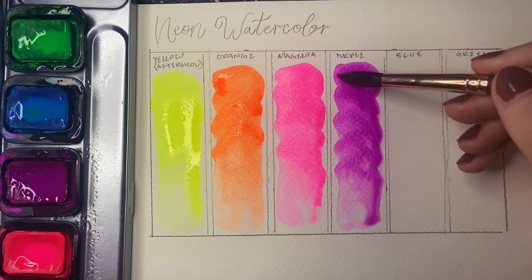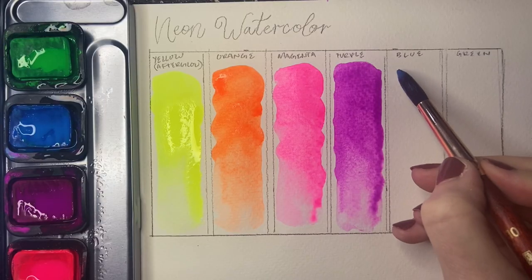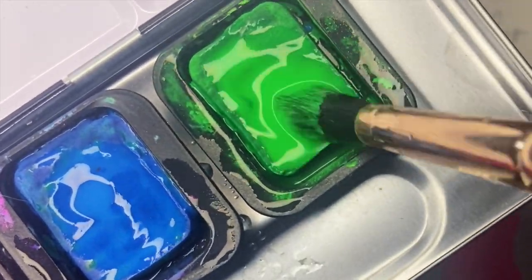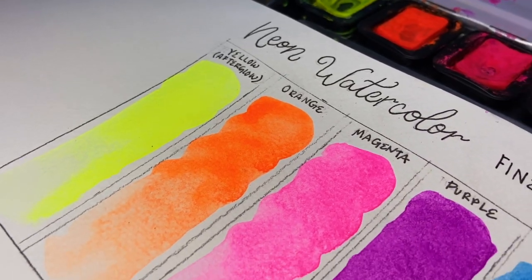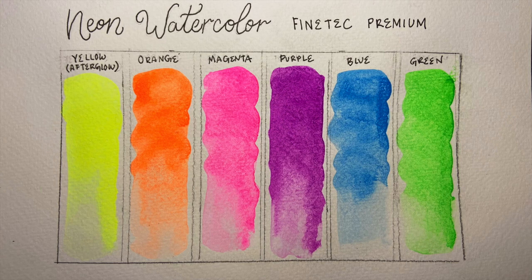With any of these specialty colors, it's hard to capture their unique effects through the camera, so hopefully you can see their liquid highlighter appearance. Despite their lightfast rating, these are still considered a premium professional-grade paint. They are single pigmented, and because of their gum arabic binder, they mix beautifully with other water-based supplies — perfect for mixed media artists.